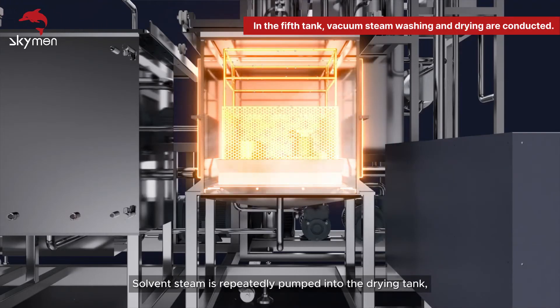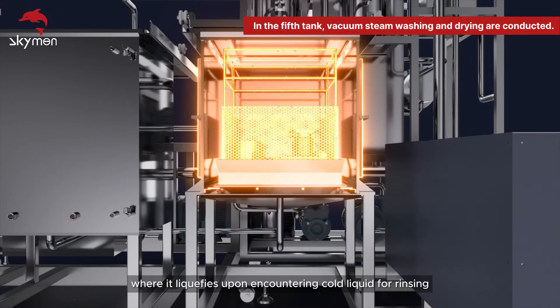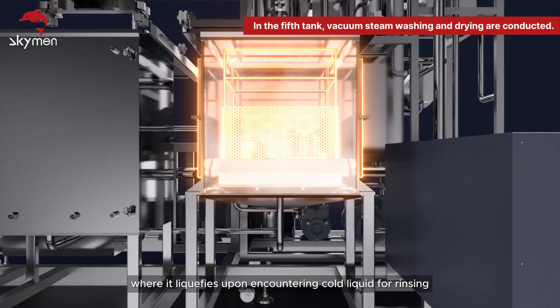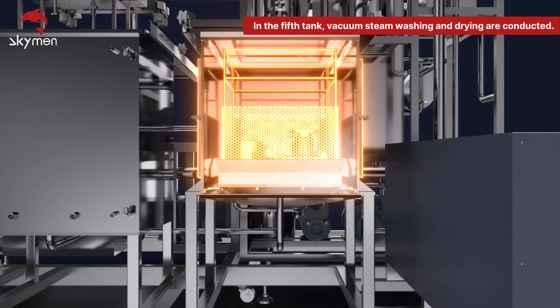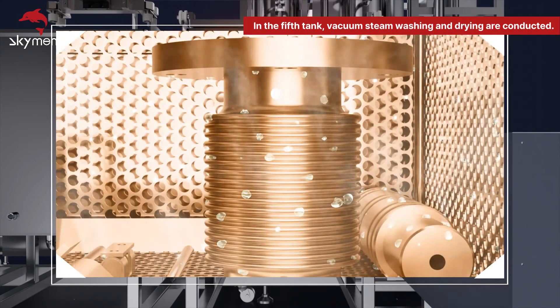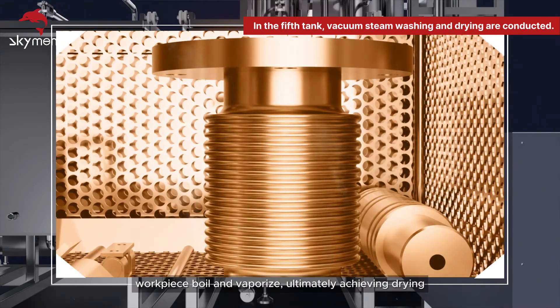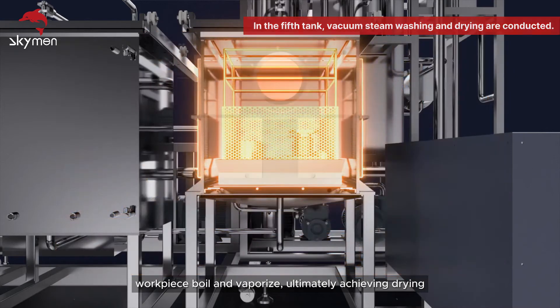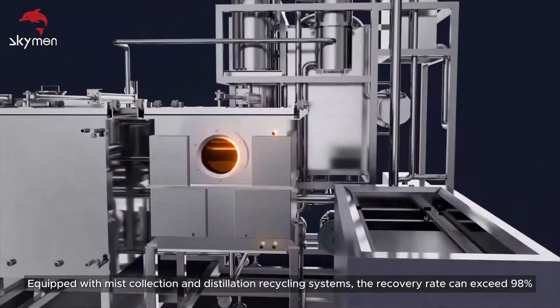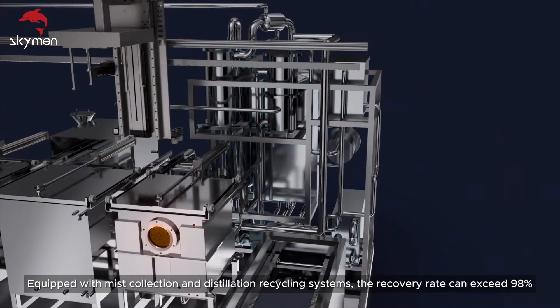Solvent steam is repeatedly pumped into the drying tank, where it liquefies upon encountering cold liquid for rinsing. Water stains adhering to the surface of the workpiece boil and vaporize, ultimately achieving drying. Equipped with mist collection and distillation recycling systems, the recovery rate can exceed 98%.